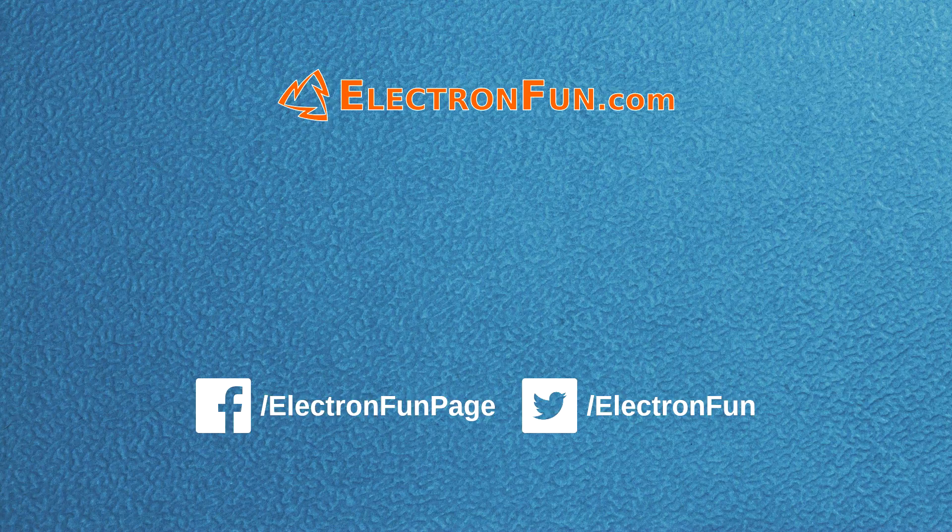I've been much more active on social media since the beginning of the year, so you can follow me on Facebook, Twitter, and Google Plus to see what I'm doing. Thanks for watching, and see you next time.